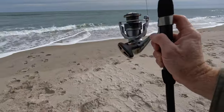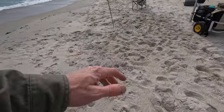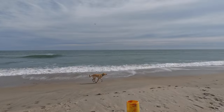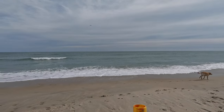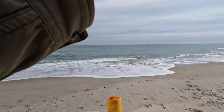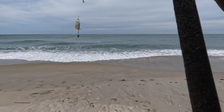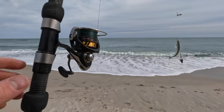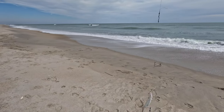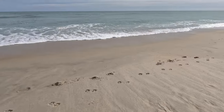All right, my rod next to me just went slack. Getting some tension on here - we're on again. Another small one. All right, that's two on the naked rig. They're very small. That's a bluefish. So we're at two small fish on the naked rig as of right now.